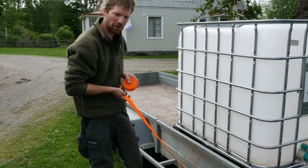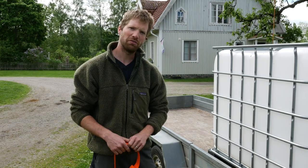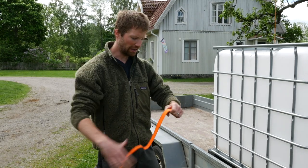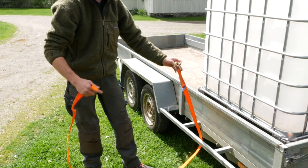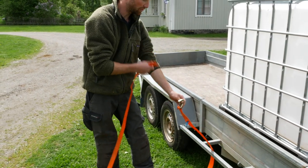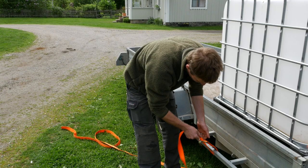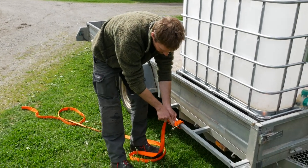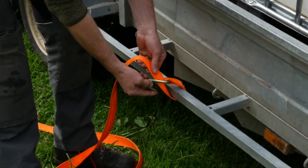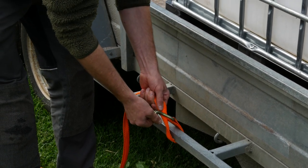Sometimes you might not have those available and you'll have to improvise. Sometimes what I've seen people do is take the strap, put the hook around an object and just feed this end through. The problem with that is that if you tighten this, you pull the webbing into this little gap here, and you run a high risk of tearing the webbing.